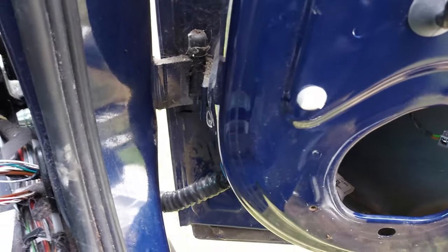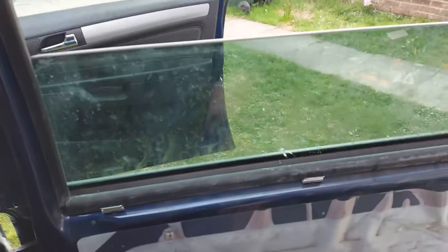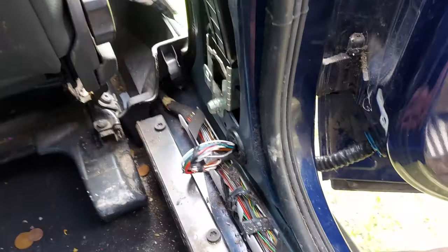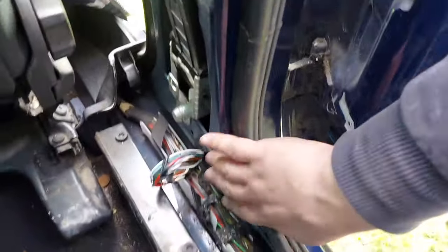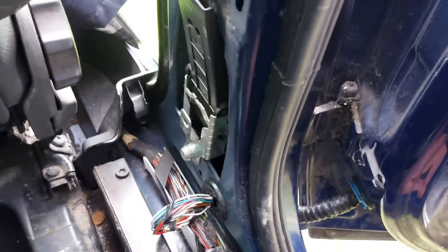Sorry I forgot to pause the work and record a bit in the middle of it, but anyways it's working. I'm glad I've repaired it. I had to remove some of the plastics around here as well and pull the loom a bit out to have more space to work, but in the end I got it, which is good.